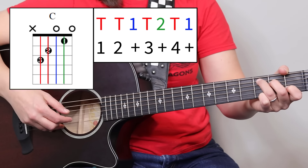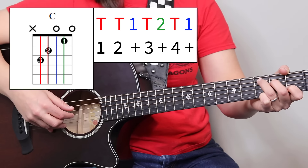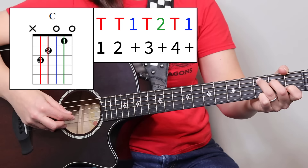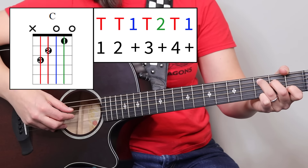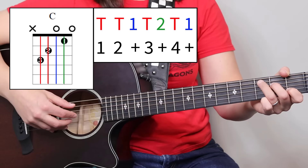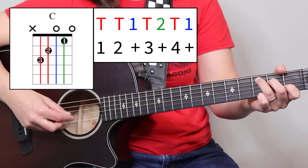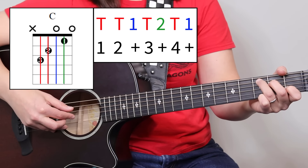The second half of the pattern is what we call outside-inside. We're going to play thumb-two, then thumb-one. We're playing the outside strings — five and two — and then the inside strings — four and three. So try that: five-two, four-three, and it's thumb-two, thumb-one.